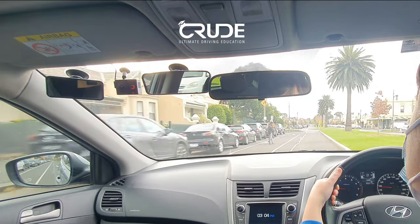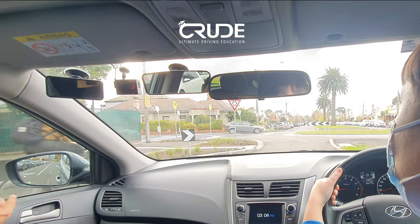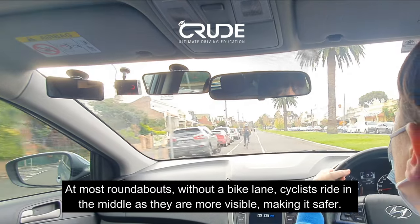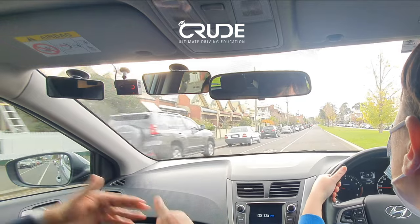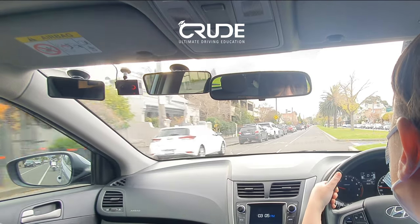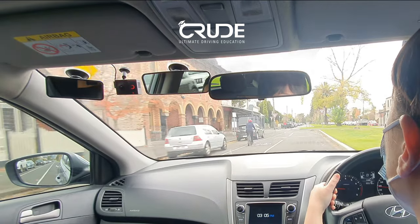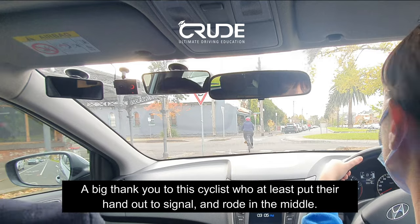This cyclist should move out into the middle. Slow down — she's not even looking at us. She's not indicating, fair enough. Let's continue if it's safe. Remember the sharrows — the bike symbol on the road with the chevrons — that means the cyclist is meant to ride in the middle of the roundabout because it's safer. When they ride on the side of you, it's extremely dangerous. At the roundabout, turn left — give the cyclist room, slow down.